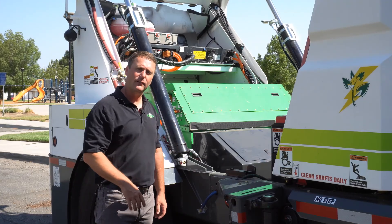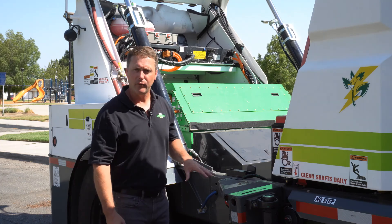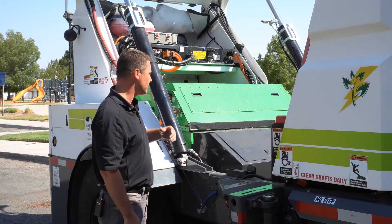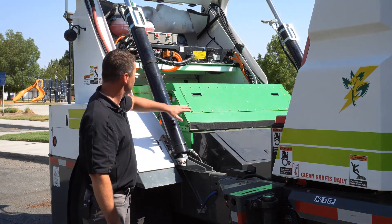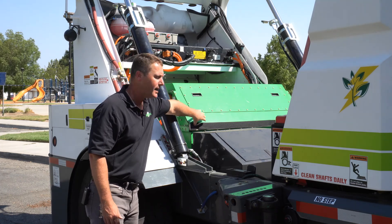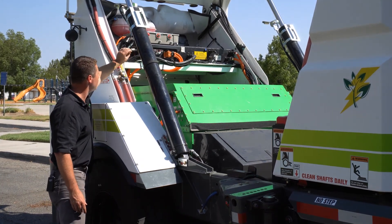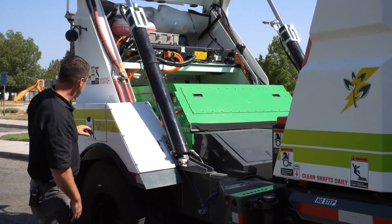Now I'd like to get into what makes this machine really special. This is the Global M4EV — meaning all-electric vehicle, zero emission machine. You're going to notice there is no diesel engine; there's no engine whatsoever on this machine. What we're actually looking at is a 180 kilowatt battery pack system. The system is actually set up with an onboard charger — the box up at the top that says 13.8 volts is a 20 kilowatt charger.